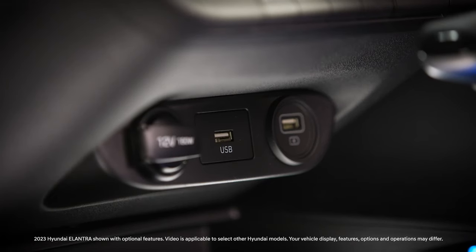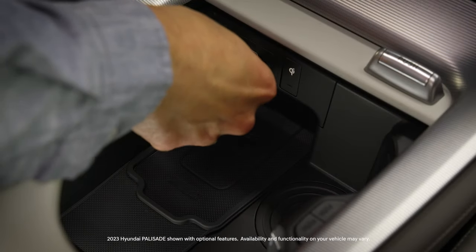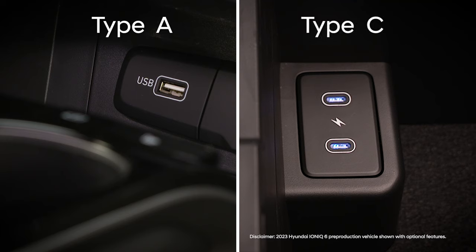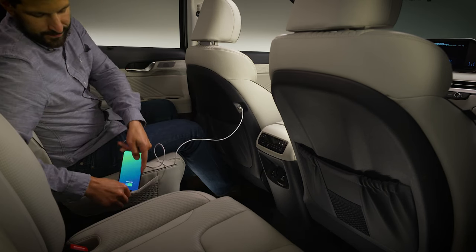Your Hyundai has multiple USB ports. Depending on the port, these can allow you to charge your USB devices or use them to play media. Most USB ports on Hyundai models are what are referred to as Type A ports, but some Hyundai models will also feature Type C ports. Be sure to use the correct cord for each port to ensure proper connections, and use the original equipment cable from your phone manufacturer.